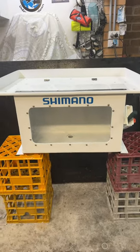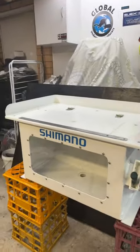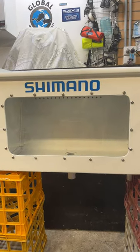This is what I've been working on for the last few weeks — a live bait tank and bait board. There's a window at the front so I can see the cows and the whiting swimming around.